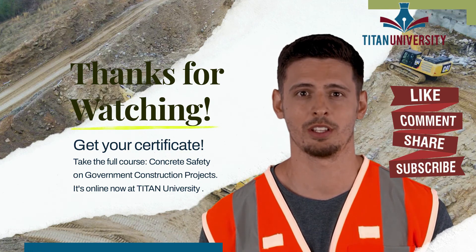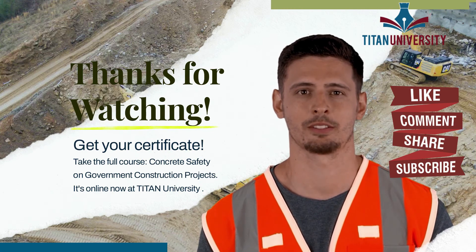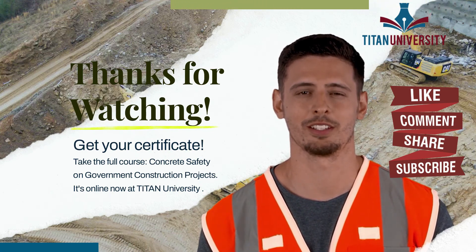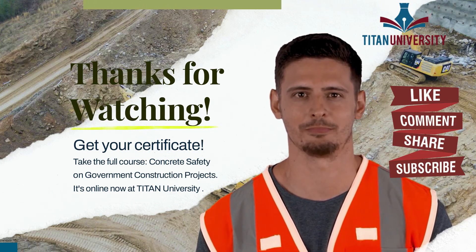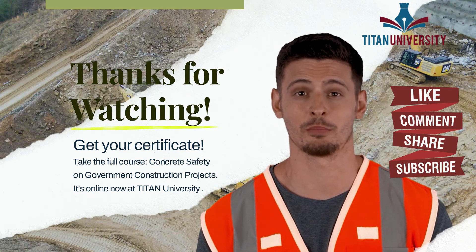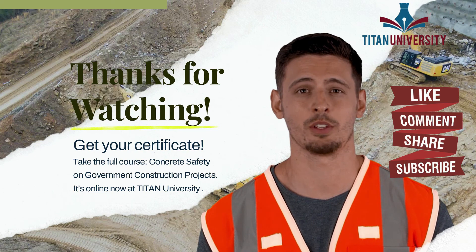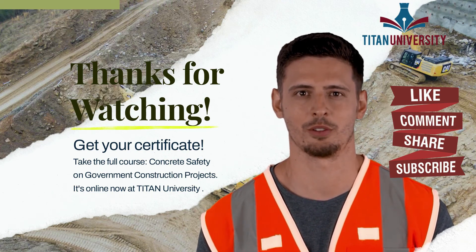Please like, share, and comment if you did — we'd really appreciate it. If you want to learn more or get your concrete safety and requirements certificate, head on over to Titan University by clicking the link below. Our courses are affordable and easy to comprehend, and we also have course materials you can download to assist you. The concrete safety course has several modules.